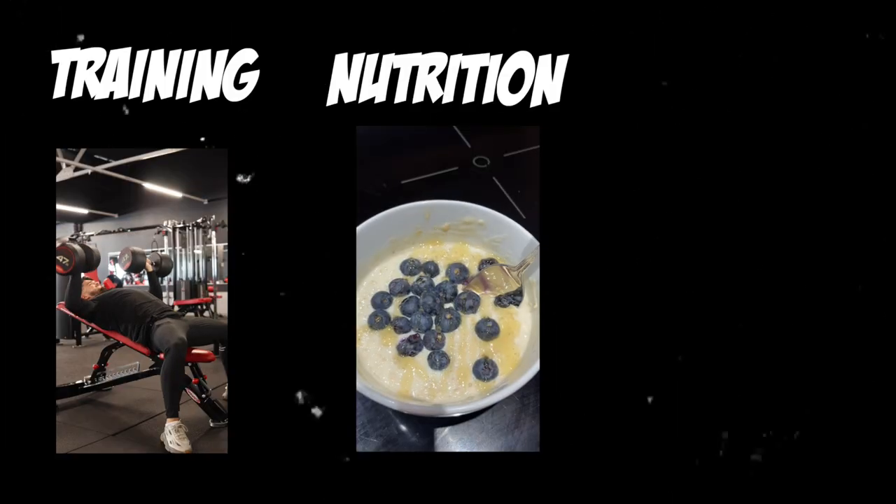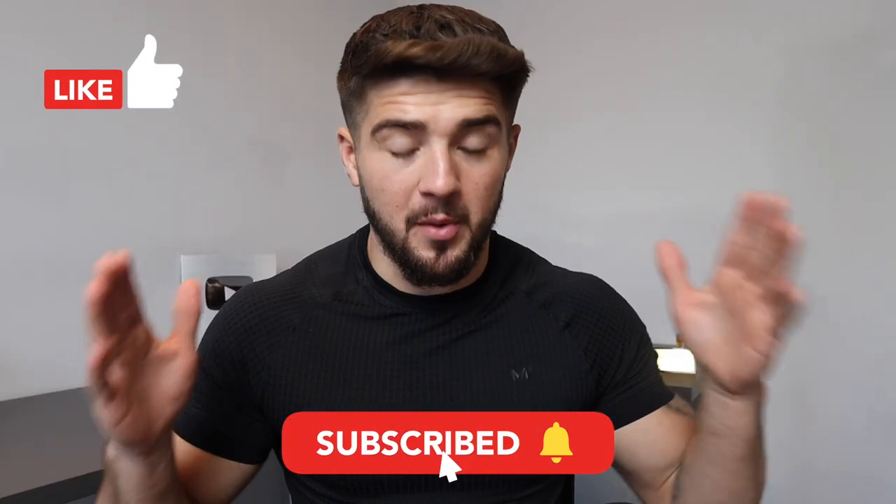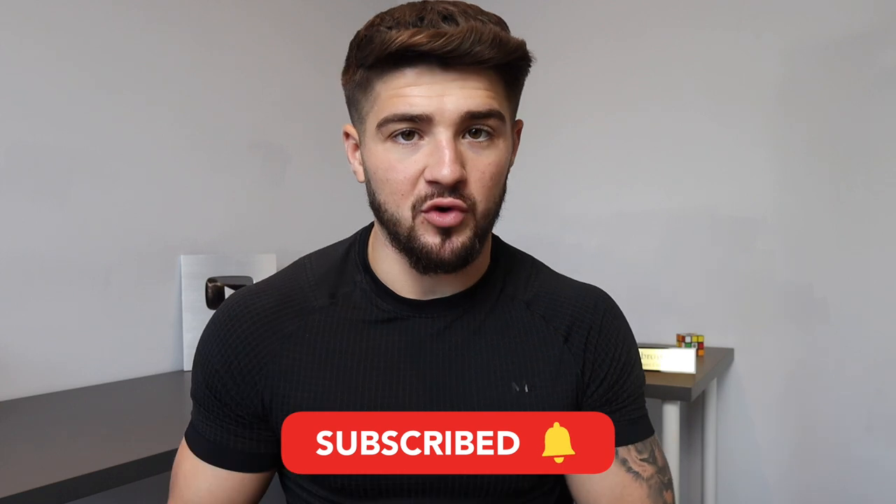I'm going to break down this video into three main topics: training, nutrition and recovery. All three are major points to focus on to maximise your potential, and at the end of this video I'm going to run you through my weekly schedule for the gym and rugby.